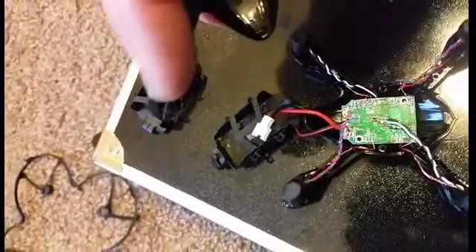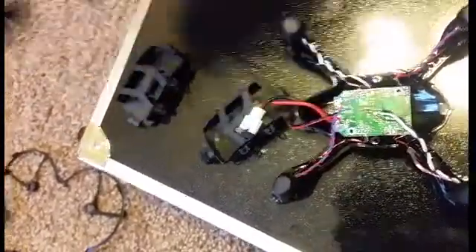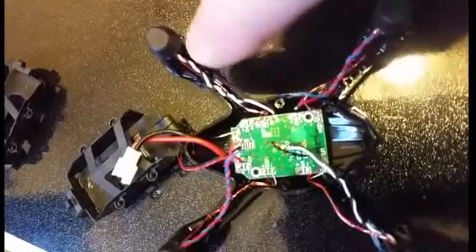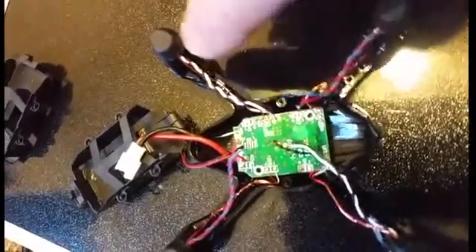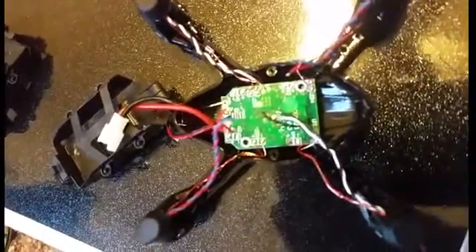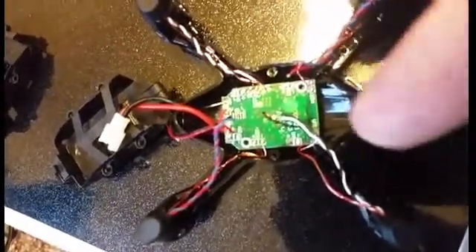Then you put the motors into the new body — push them in through the top, pull the wires out through the little hole on the bottom, fish them through, and kind of tuck them in neatly in the little channel there once you solder them back on.